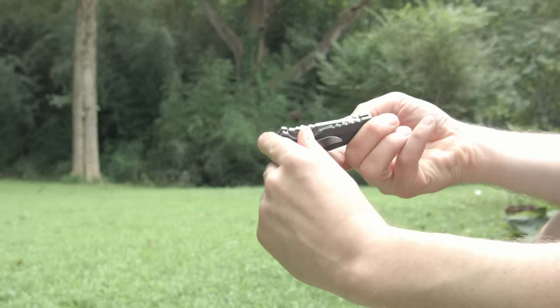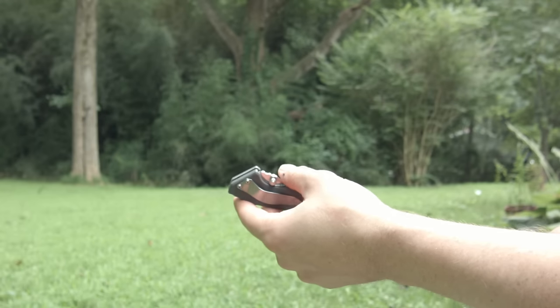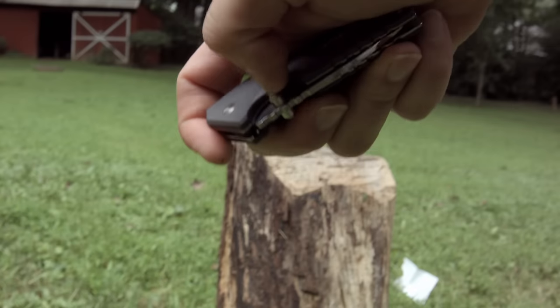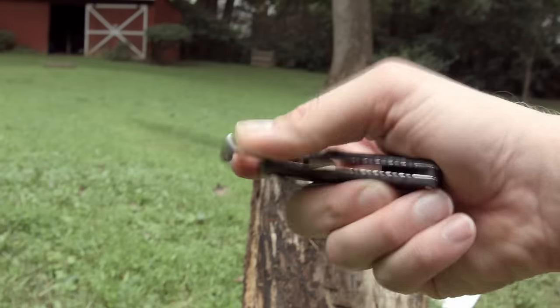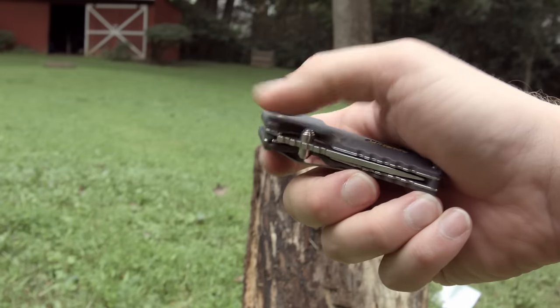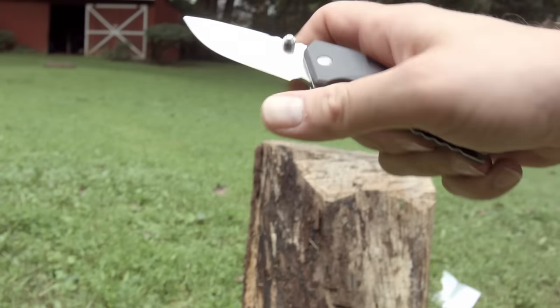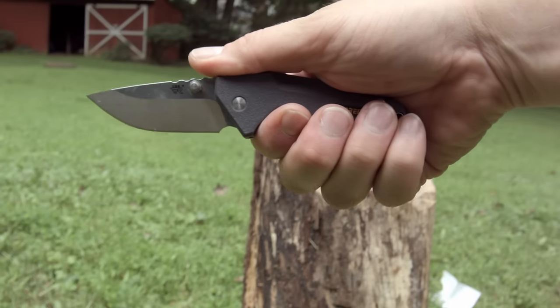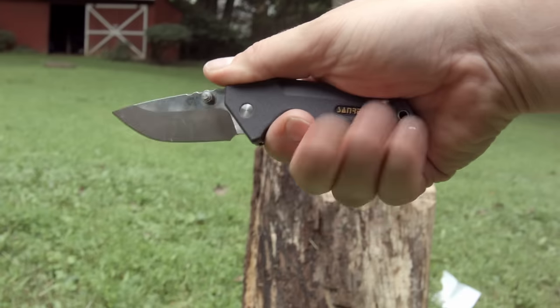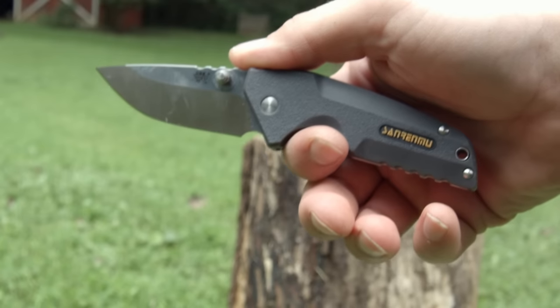The blade is held into place by a liner lock, which holds it with no rock. Inside is a full stainless steel liner, which is good because the knife seems fairly light for a compact carry since the liner is thin. The handle is made from an FRN-ish material — let's just call it FRN — which has some light texturing to keep it from feeling slippery. The handle is short, meaning your hand isn't designed to go around the whole thing.